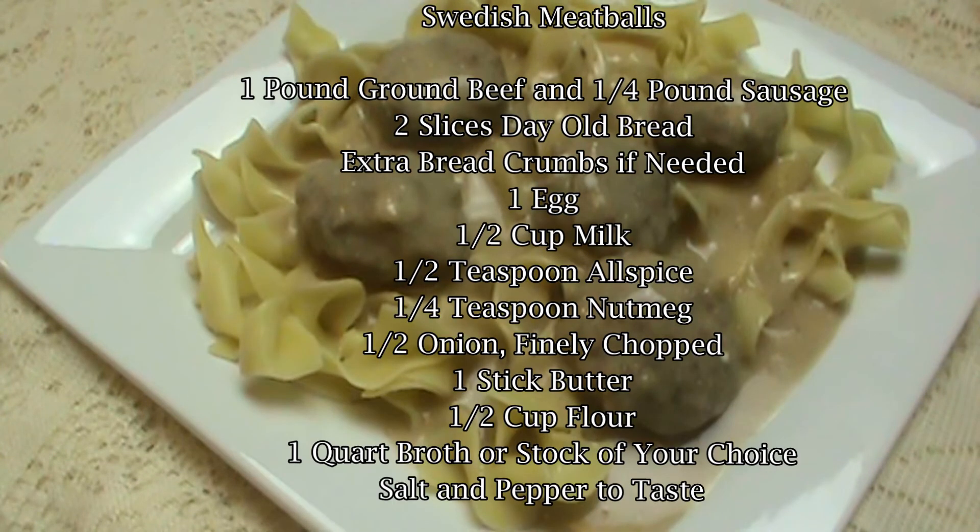Here are your ingredients. You might want to pause and write these down. I've left a couple extra seconds because folks said they needed it.